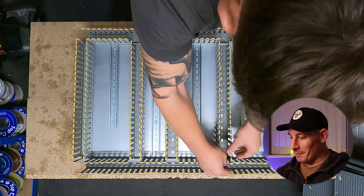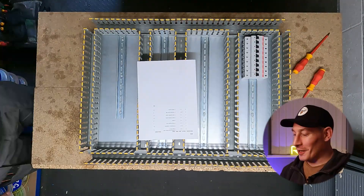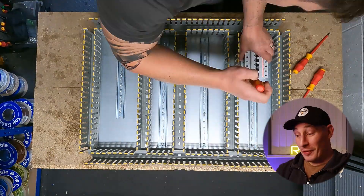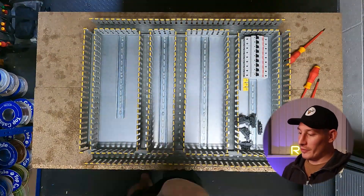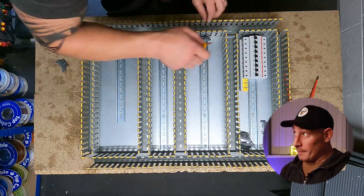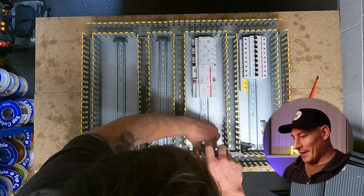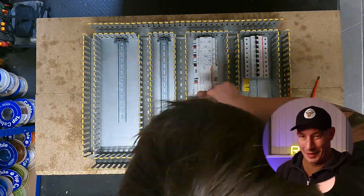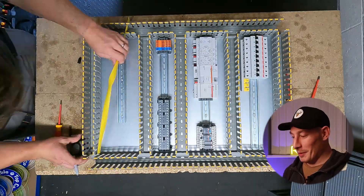Just double-checking my layout, just snap the finger trunking — really satisfying that is. Weirdly, this is one of my favorite parts: getting all the components onto the panel to match the layout drawing that I created. I really like that before any of the wiring goes in — it's just nice to see all the components there, ready to be wired.